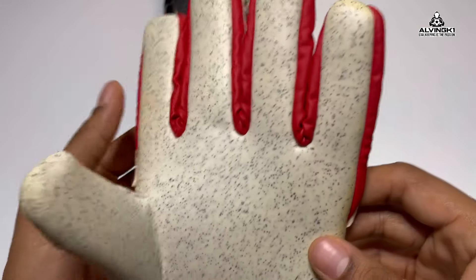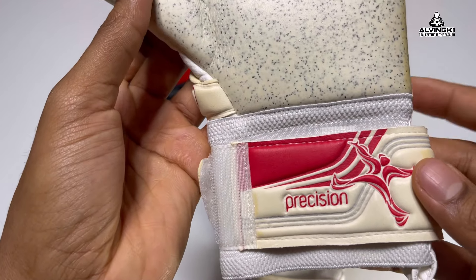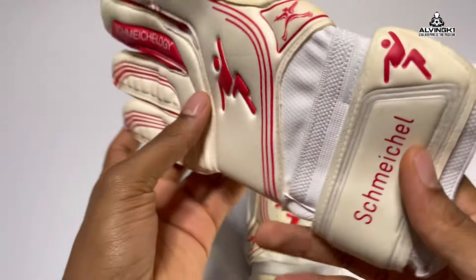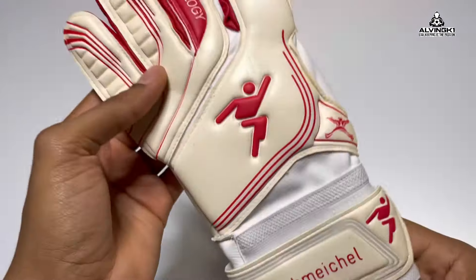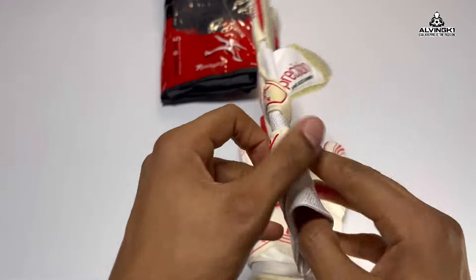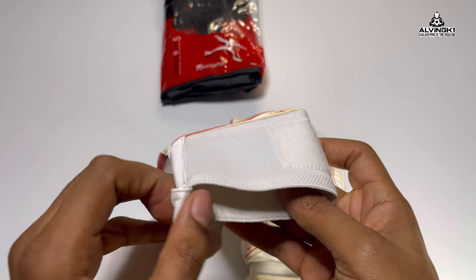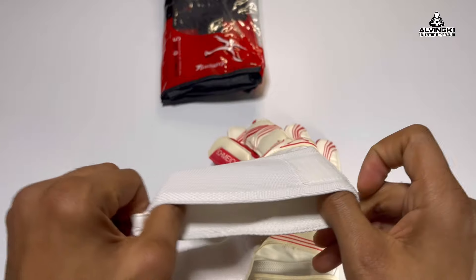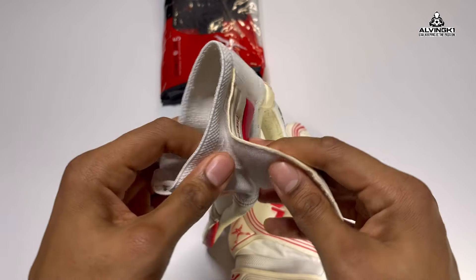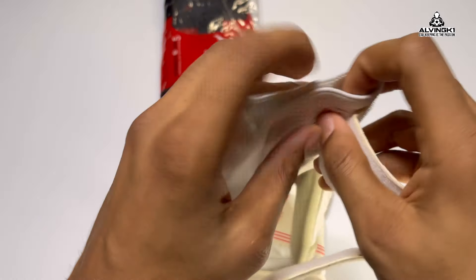From the latex you can see loads of little dots all over it — that's actually the graphite material, it's graphite latex, meant to add durability and grip so it should last longer. I haven't used this latex personally, but I've spoken to relevant keepers who've used the same gloves or this latex in the past and it's actually meant to be very good.